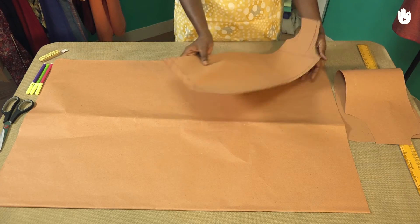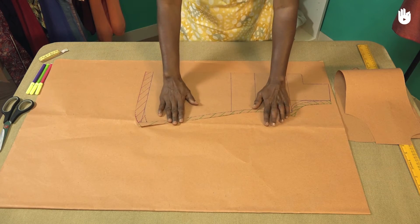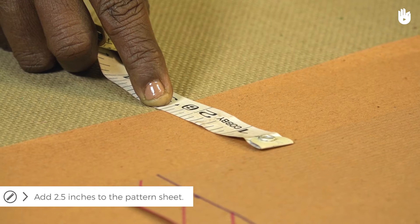Spread out a pattern sheet on the table and place the pattern of the left panel on top of it. Position the inner side of the pattern 2.5 inches from the edge of the pattern sheet.